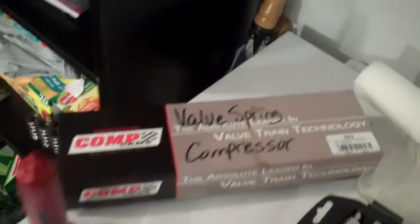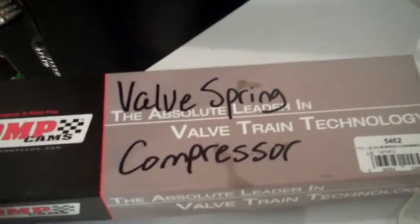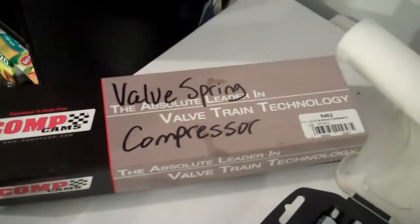I wanted to share my experience with the Comp Cams LS valve spring compressor, part number 5462. This is meant for all LS-series heads: LS3, L76, LS1, LS2, and LS7.